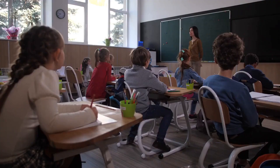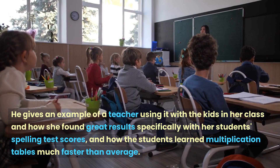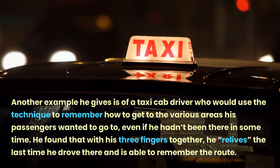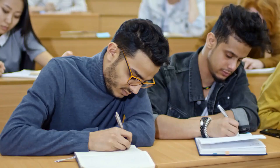Jose Silva gives some other examples in the book of how this was used effectively. He gives an example of a teacher using it with the kids in her class and how she found great results specifically with her students' spelling test scores and how the students learned multiplication tables much faster than average. Another example he gives is of a taxi cab driver who would use the technique to remember how to get to the various areas his passengers wanted to go, even if he hadn't been there in some time. He found that with his three fingers together he relives the last time he drove there and is able to remember the route.